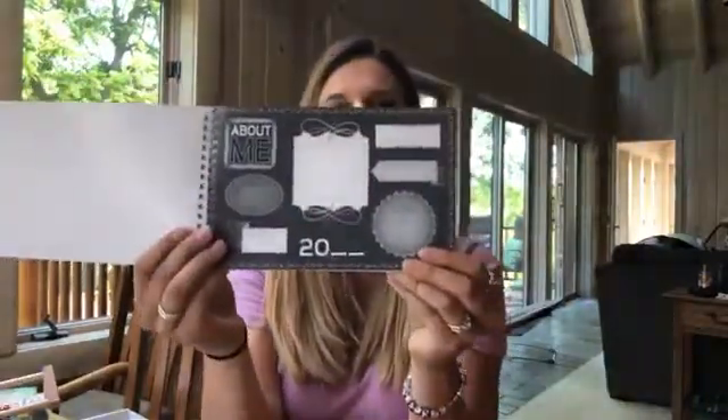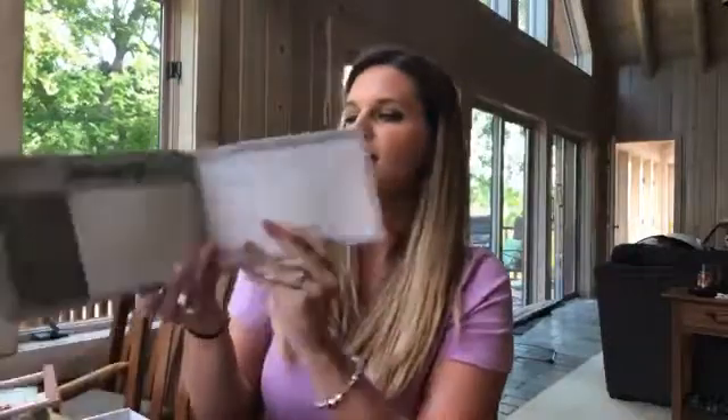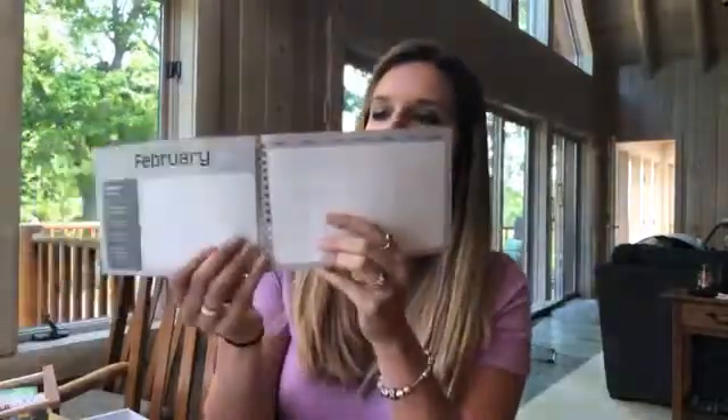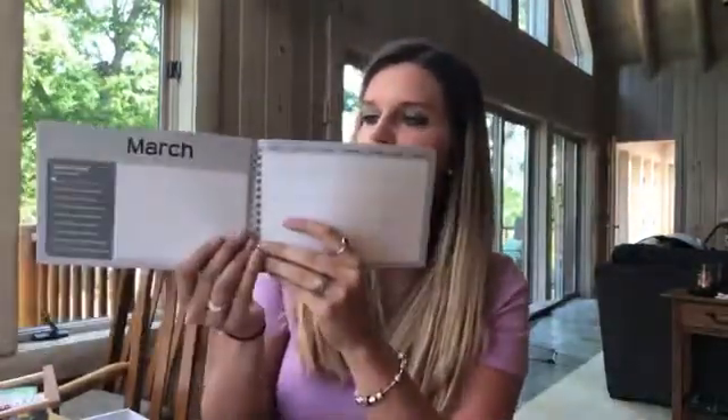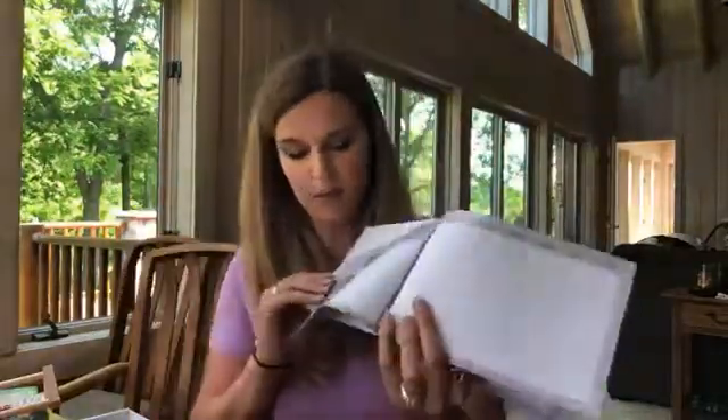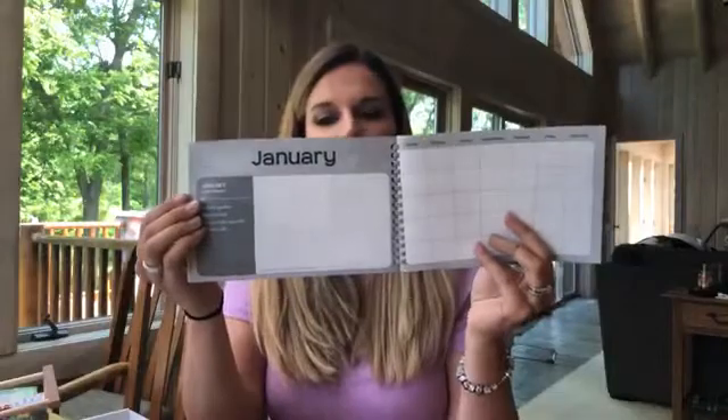There's a little calendar here. Inside there's an 'About Me' page, and then each month has its own page — January, February, March, and so on. Each month also has something really cool, like a little poem. For example, March has: 'March wind is a jolly fellow, he likes to joke and play. He turns umbrellas inside out and blows men's hats away. He calls the pussy willows and whispers in each ear, wake up you lazy little seeds, don't you know that spring is here.' So each month has something fun like that.